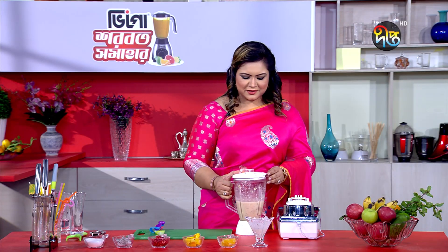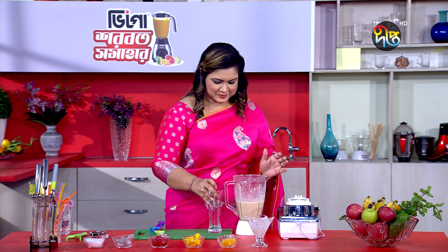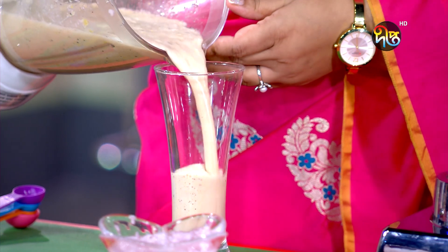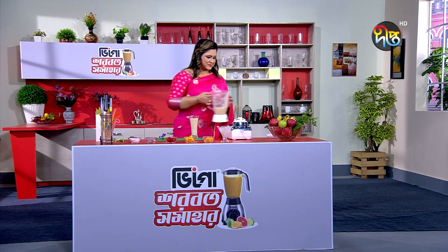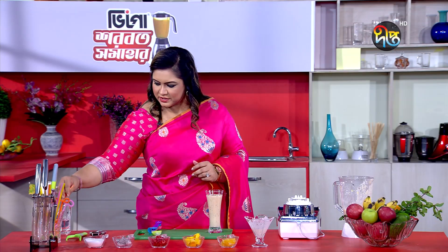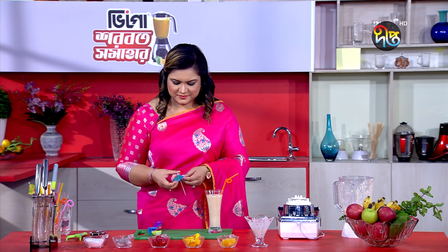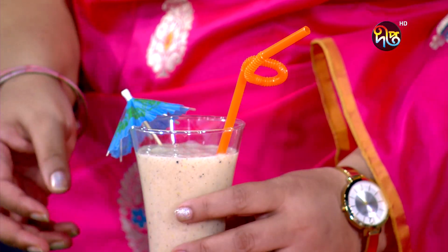Now we have our mixed fruit shake ready. Let's serve it. We don't need a plain glass — we don't need a straw either, so we can serve it as is.